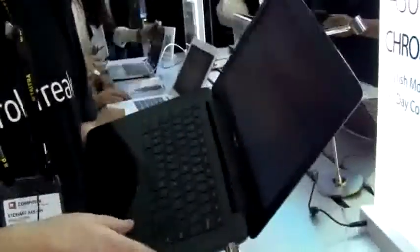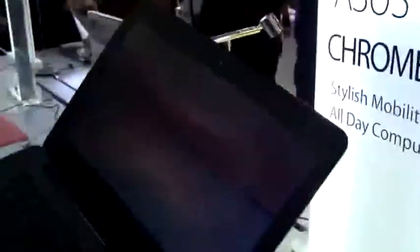I should mention the webcam as well — we believe it's just a very poor one, maybe two megapixel webcam, basically just okay for doing Skype. Anyway, there we have it — this is the ASUS Chromebook C300, we're at Computex 2014, and if you're enjoying this content please subscribe.